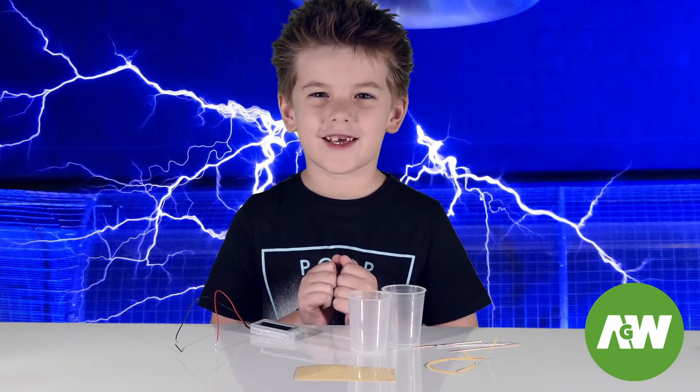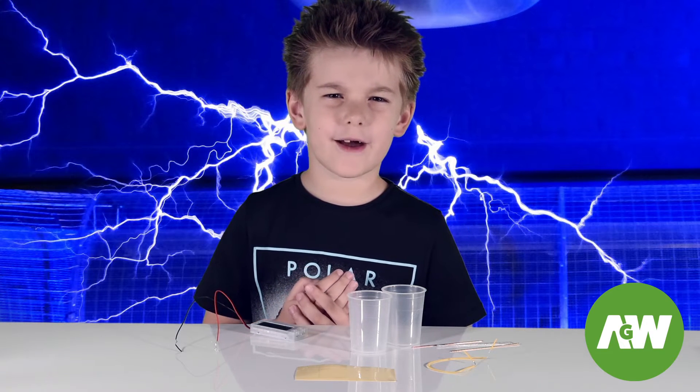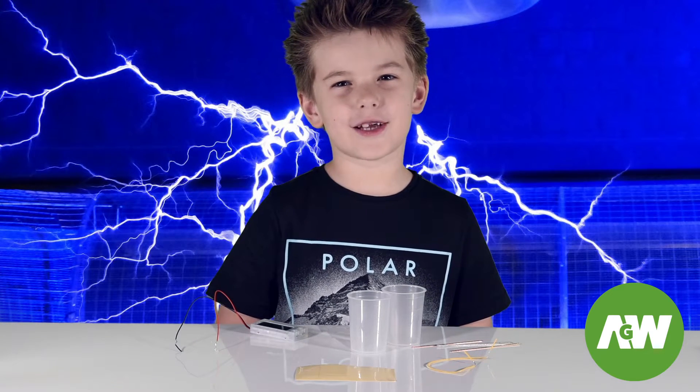I think we're ready to build this thing but I'm not sure it's going to work. Who has ever seen a battery be made out of fruit and vegetables or even a fizzy drink? But let's try it anyway and see what happens.